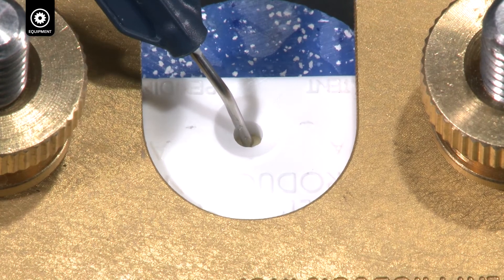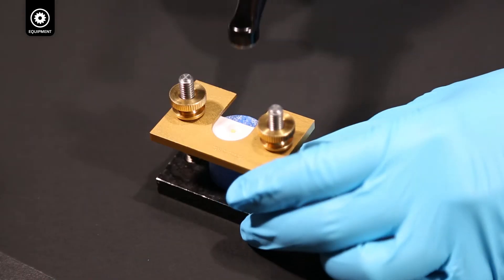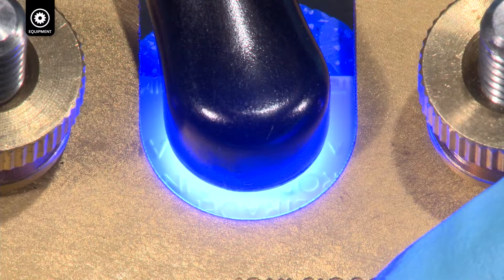Fill the mold three quarters full with composite. Do not fill above the beveled edge of the mold. Light cure for 20 seconds with BALO in standard power mode.